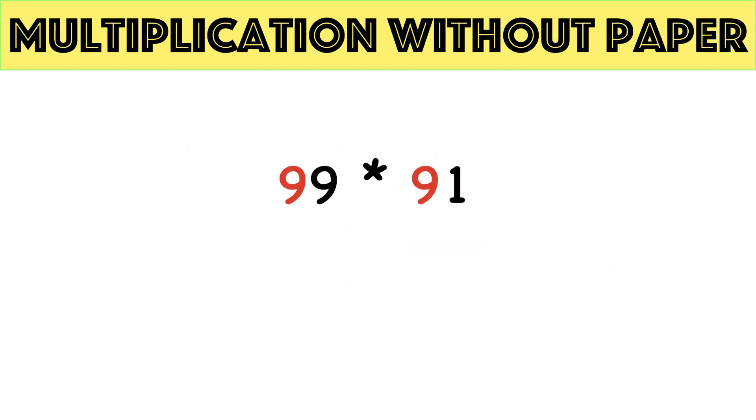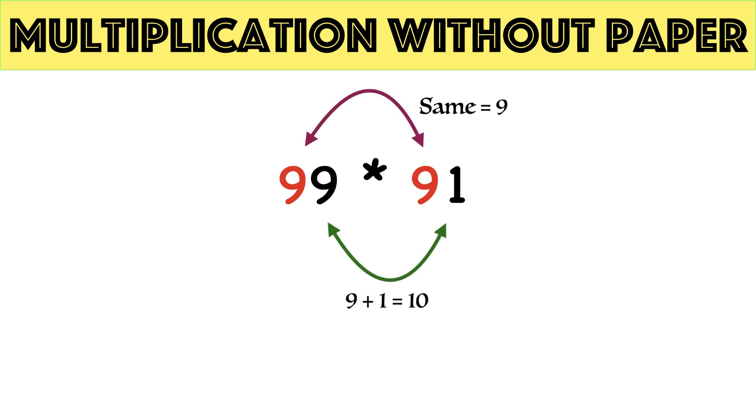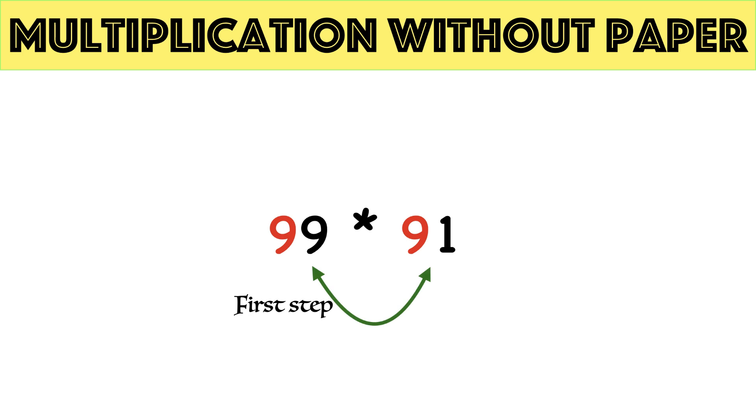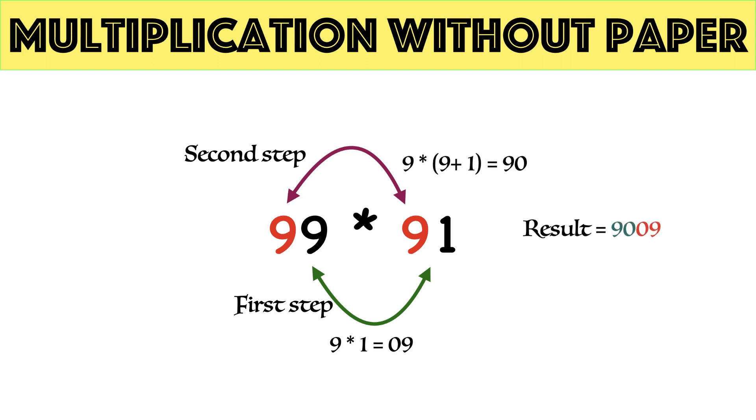Final example: 99 times 91. The trick is applicable because the sum of unit digits is 10 — 9 plus 1 equals 10 — and the tens digit in both are the same, that is 9. Multiply unit parts: 9 times 1 equals 09; a 0 is placed before 9 to fulfill the 2-digit condition. Tens digit with tens digit plus 1: 9 times 10 equals 90. Hence 99 times 91 equals 9009. Using these simple steps we can perform multiplication of 2-digit numbers in less than 2 seconds.